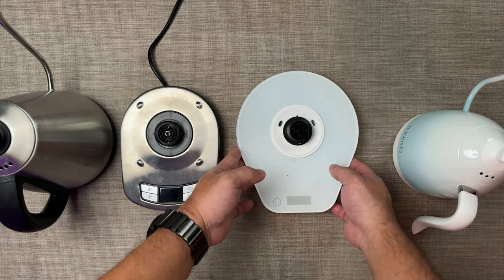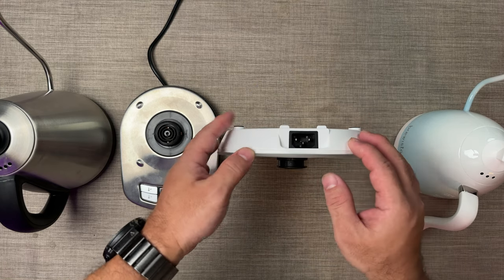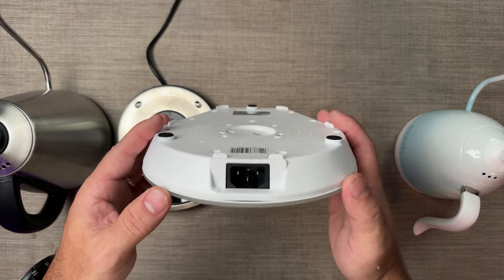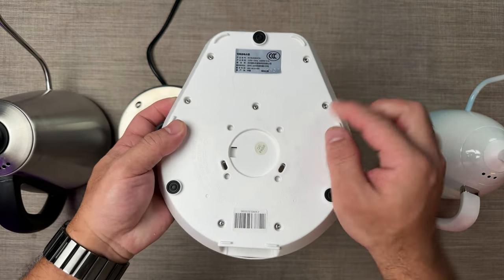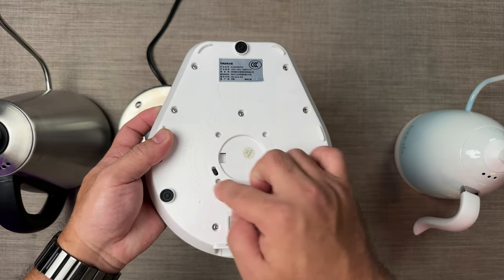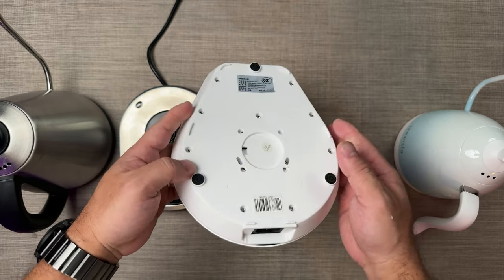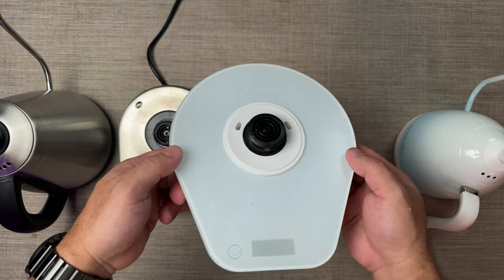Another difference that they have is the power cord. As you can see, the Brewista Artisan base has a removable power cord, and you don't have the ability to shorten it. So if you have a long cord and the power supply is very near from your kettle, you're going to have a bit of a power cord dangling — lying around the place.